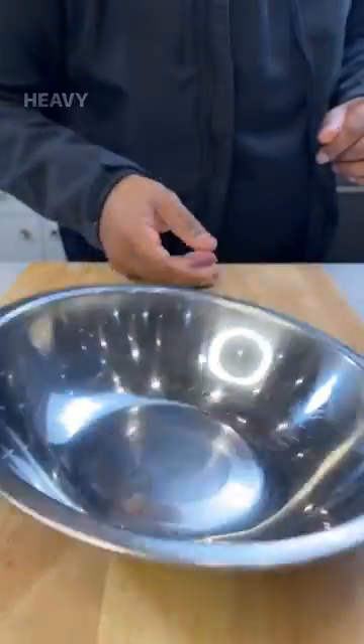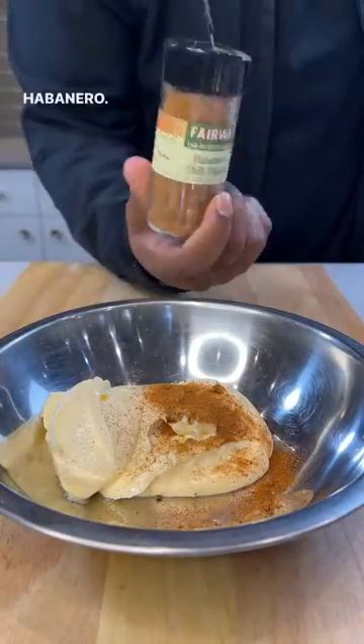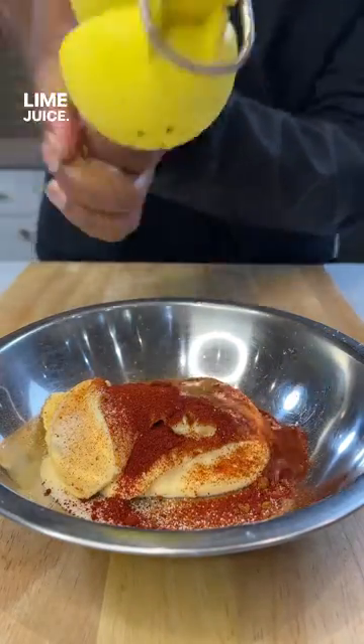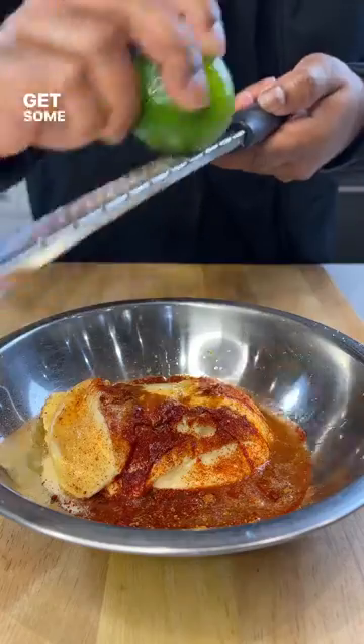Don't overthink it. Heavy mayo, chili, habanero. Garlic powder, paprika. Smoke it. Lime juice — lime, not lemon. Trust me, get some zest in there.